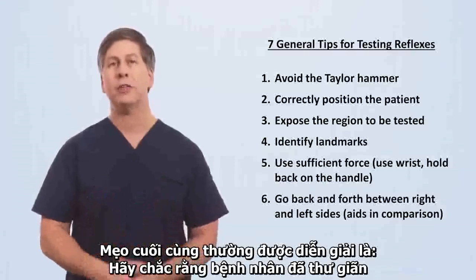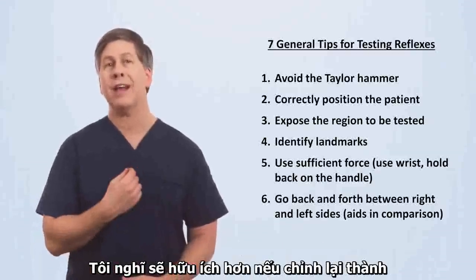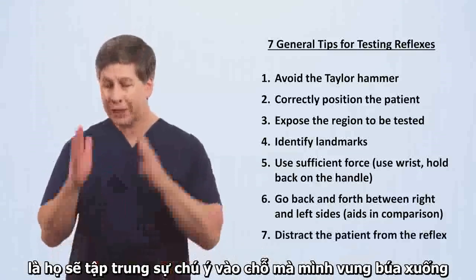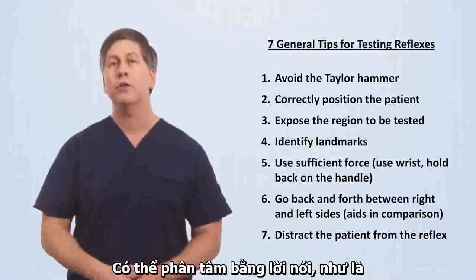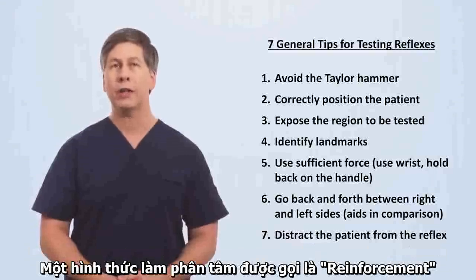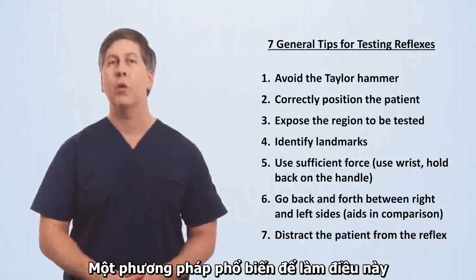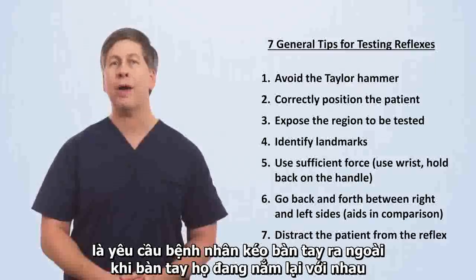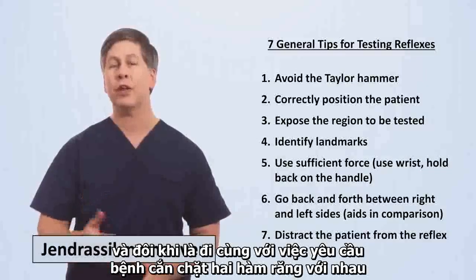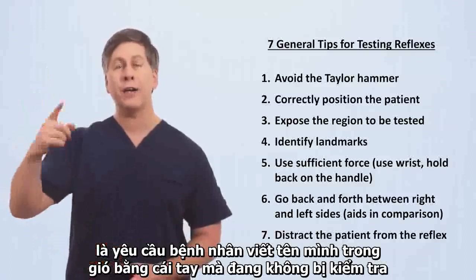The last tip is sometimes phrased as making sure the patient is relaxed, but it's hard for a patient to relax on command from the examiner. I think it's more helpful to frame this as the patient needing to be distracted from what you're doing. One of the worst things the patient can do during reflex testing is fixating their attention on the spot where the hammer is to strike. Distraction can be verbal, such as engaging your patient in small talk while you're checking reflexes, or it can be a motor distraction. One form of motor distraction, known as reinforcement, is to have the patient forcefully contract a different muscle group at the exact moment you check a reflex. One common method for doing this when checking leg reflexes is to ask the patient to pull outward on their linked hands. This is known as the Jendrassik maneuver and is sometimes accompanied with asking them to simultaneously clench their teeth. Yet another form of distraction that works for arm reflexes is to ask the patient to write their name in the air with the hand on the side not actively being tested.